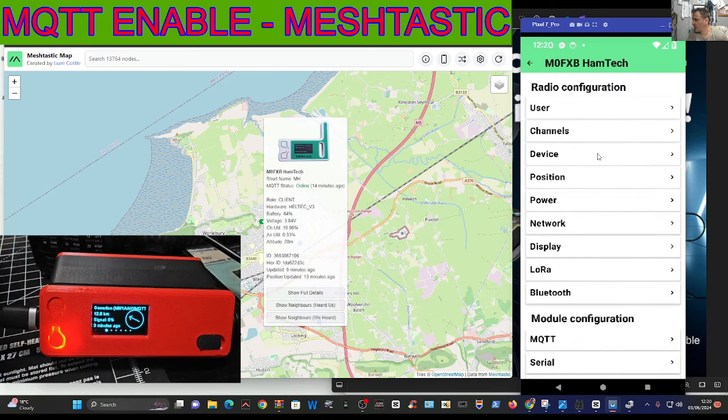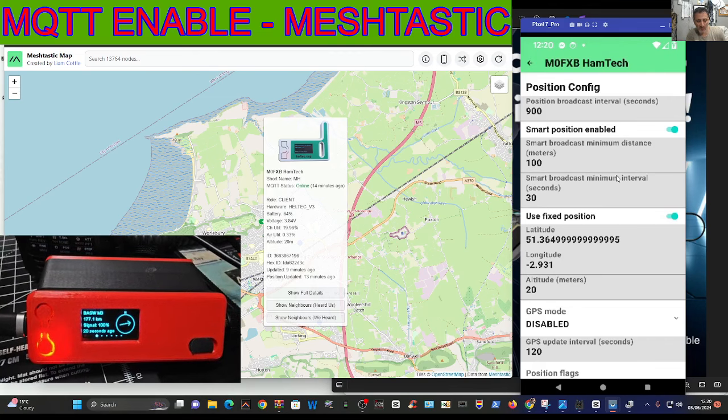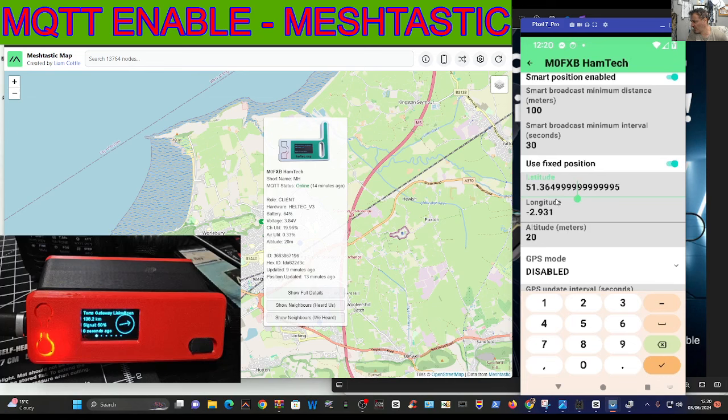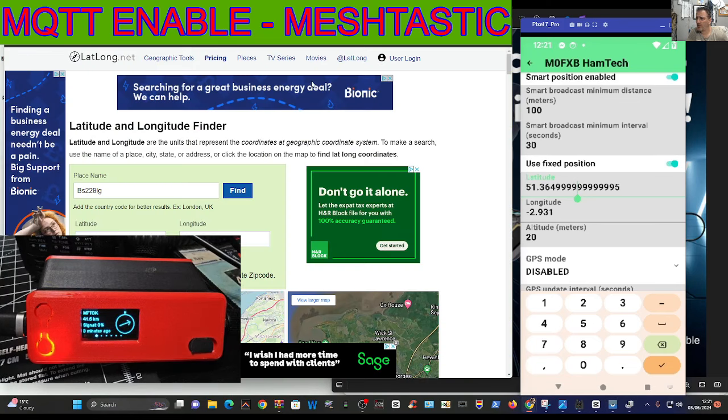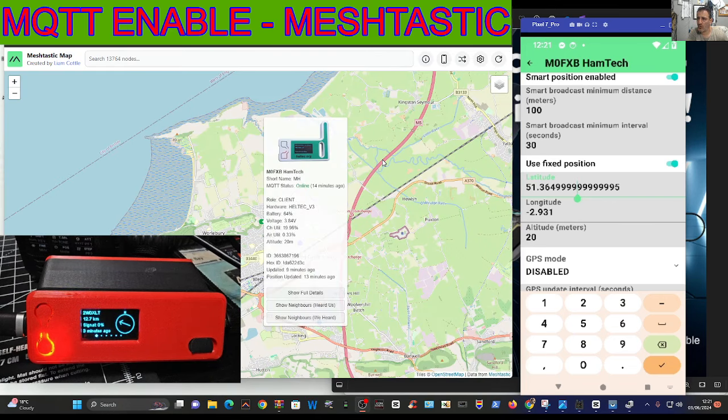Go down to the one that says position. I have got a GPS unit but it doesn't get a lock unless I go outside, so I'd recommend in that situation use fixed position - that gives you the option to add your fixed position. I use a site called lat-long.net to get that. There are too many adverts on it but it does work. The map I mentioned is called meshtastic.liamcottle.net, and that's the one that works well for me.